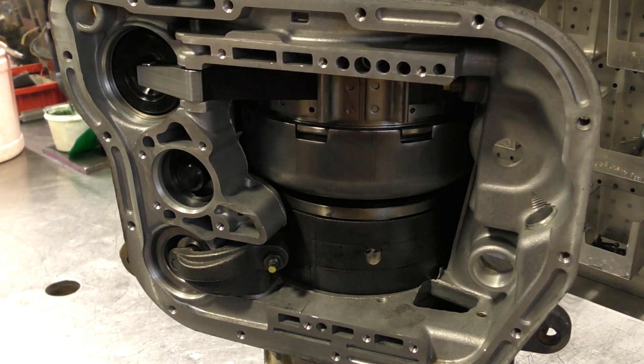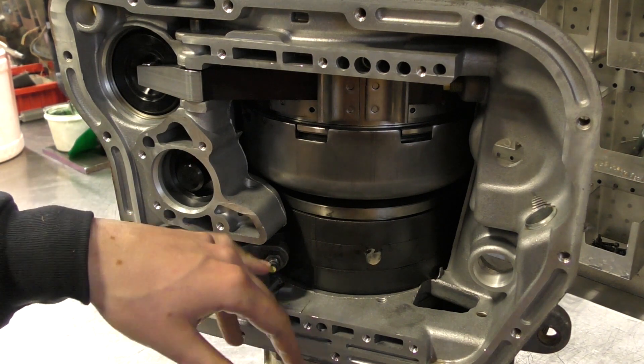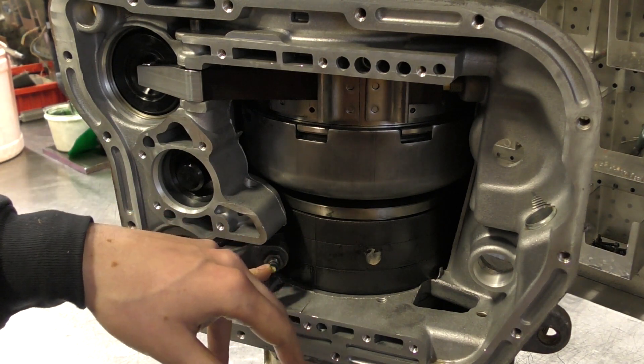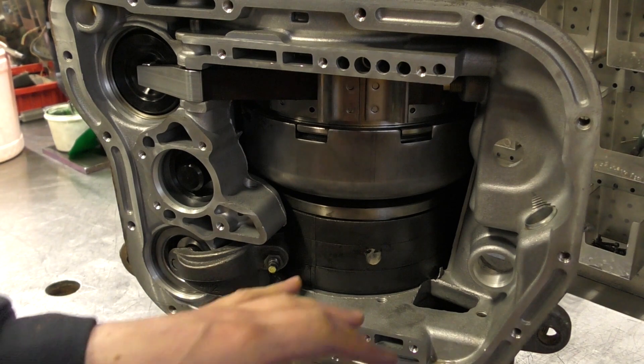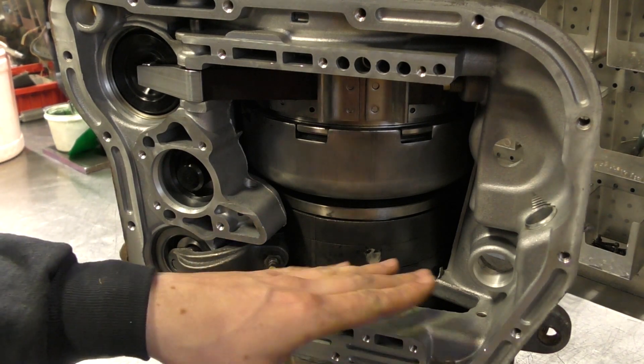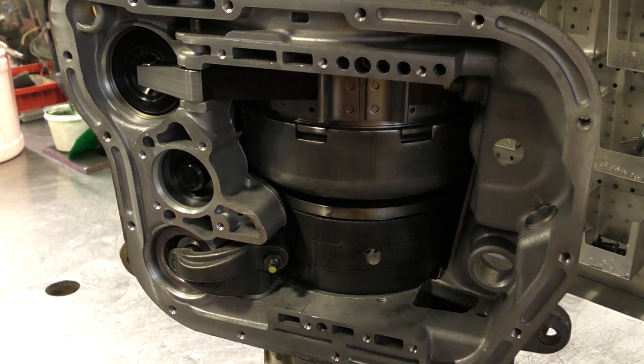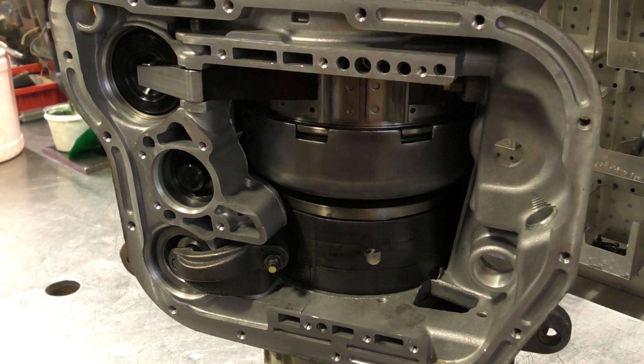When I do a manual valve body, I back this center stud off anywhere from two to two and a half turns. Some things that come into play that change that spec is if it's a new band or if it's a different servo — you're going to have different amounts of free play when you back it off.